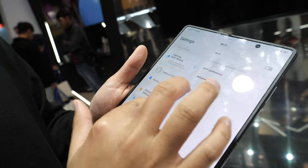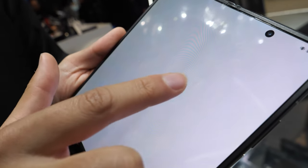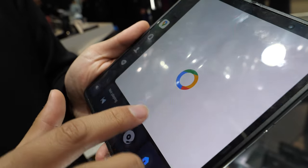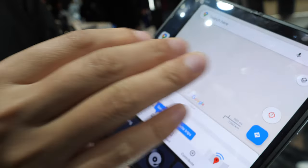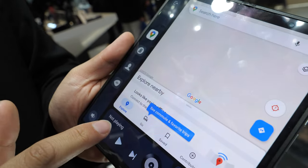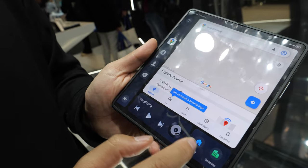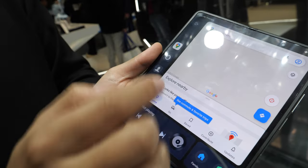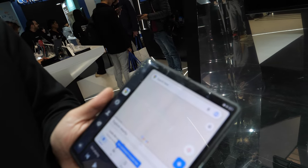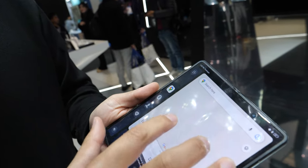One of the best features is the Drive Mode. In settings you enable it, and you get a layout with Google Maps on the big central display, Spotify music playback, and quick-dial buttons for family or work contacts — all on one screen.